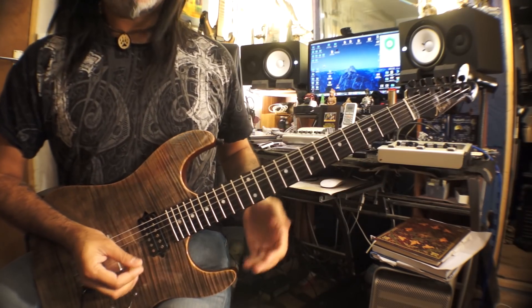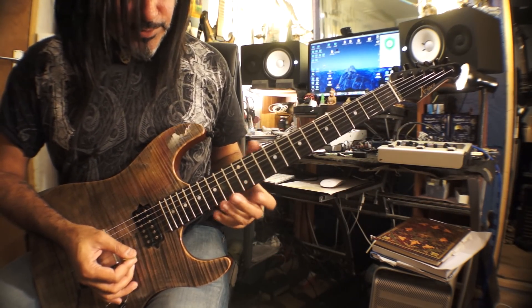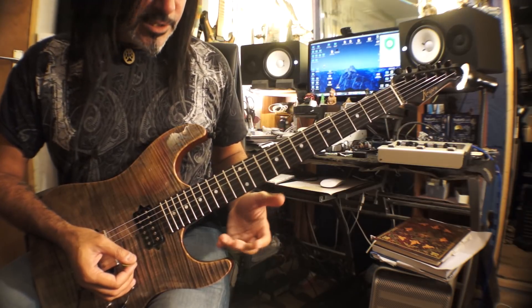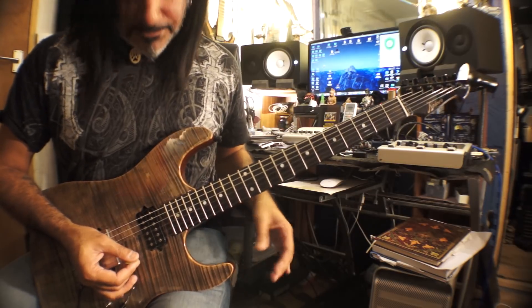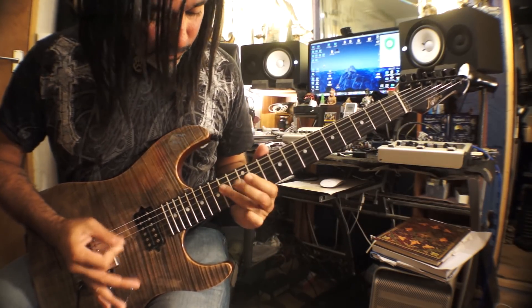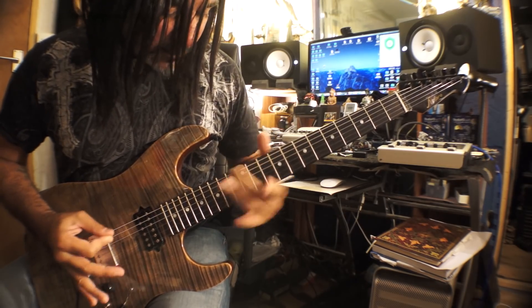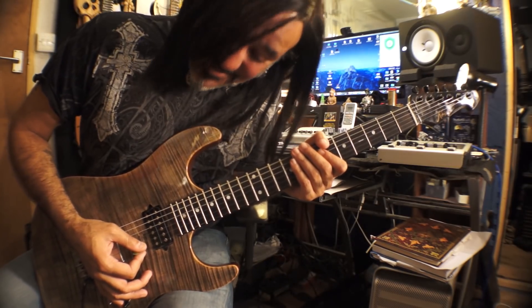The lick I played — I'm going to show you the essence of it and walk you through it. This is something I learned from watching Guthrie Govan do a little lesson many many moons ago, and it kind of became part of my playing. Shall I slow it down for you?